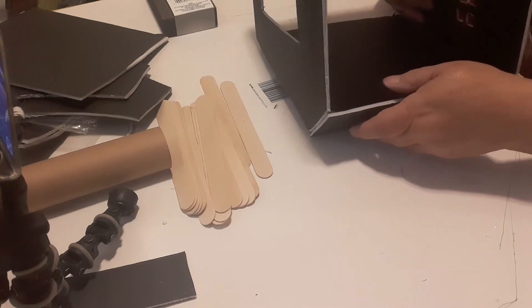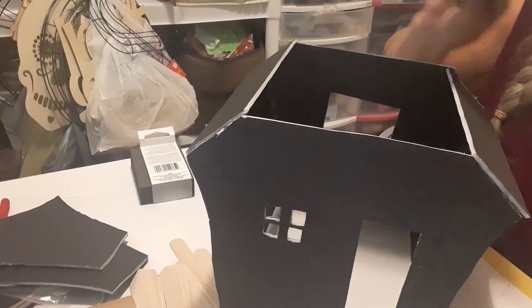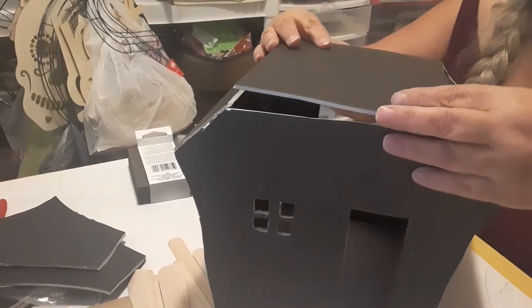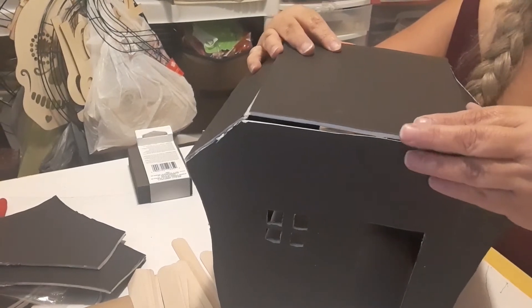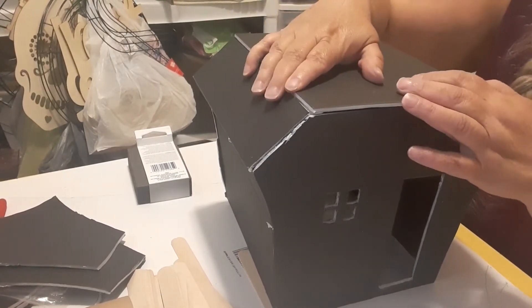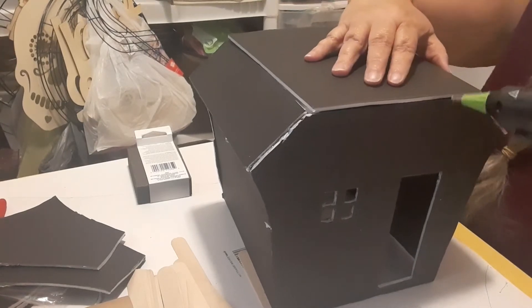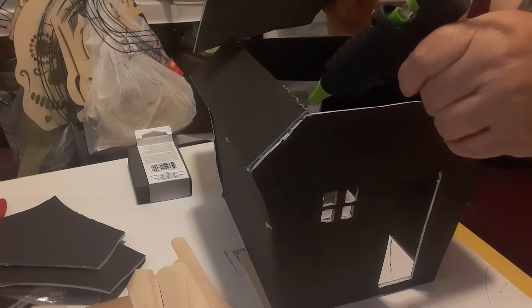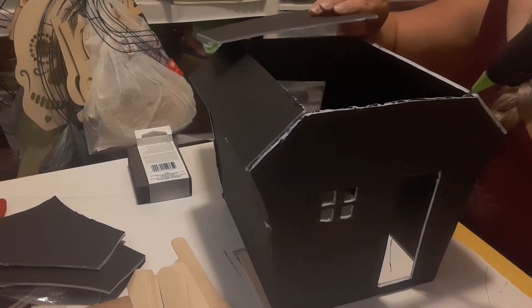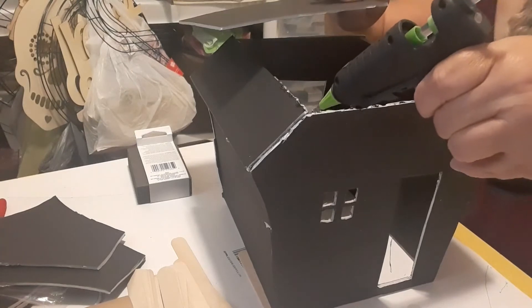I went back in and put a little more glue on the inside. I have the two pieces together and then I'm going to put that flat piece that's going to be part roof and also part floor for the upstairs. I'm just playing with it to get it where I want it, then I'm gluing it in. Hindsight's 20/20 — I should have just turned the whole thing upside down and glued it that way, it would have been so much easier, but it is what it is and it's sturdy.